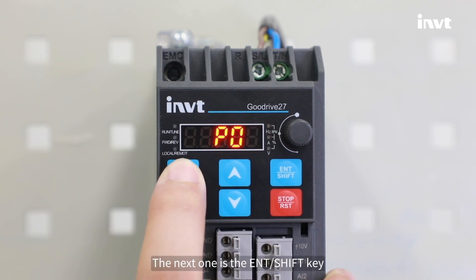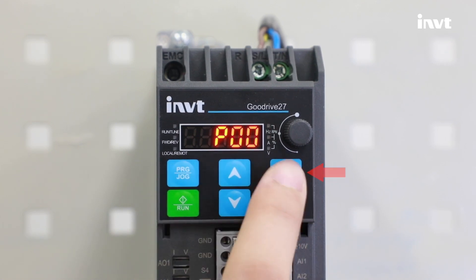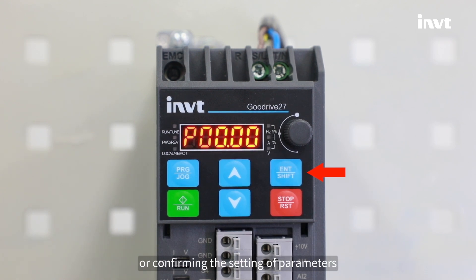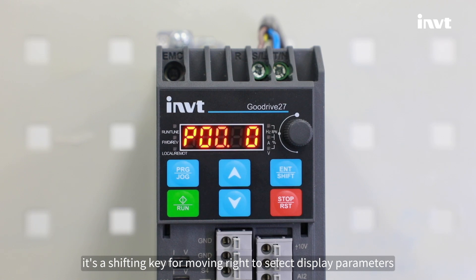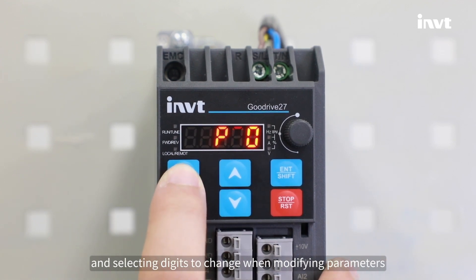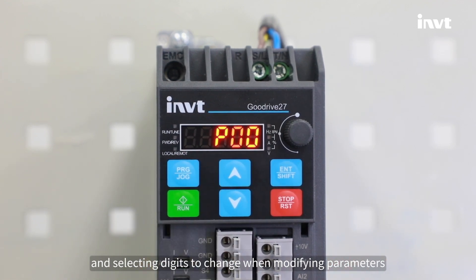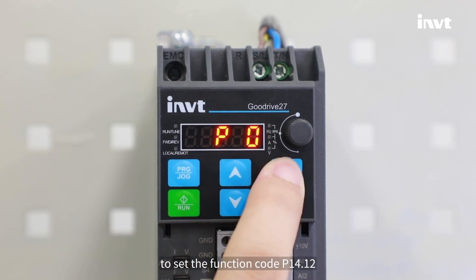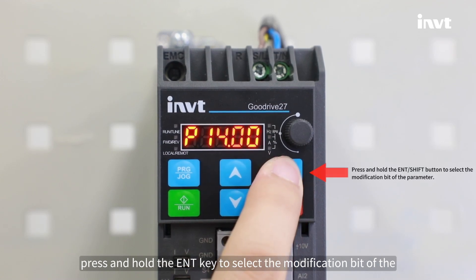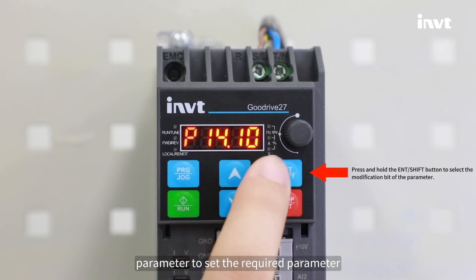The next one is the ENT or Shift key. When pressing it, it's a confirmation key for entering menus in cascading mode or confirming the setting of parameters. When pressing and holding the ENT or Shift button for at least one second, it's a shifting key for moving right to select display parameters in the stop display interface and running display interface, and selecting digits to change when modifying parameters. For example, to set the function code P14.12, press and hold the ENT key to select the modification bit of the parameter to set the required parameter.